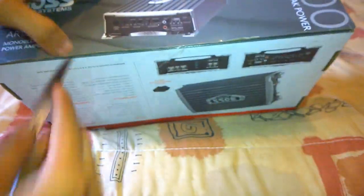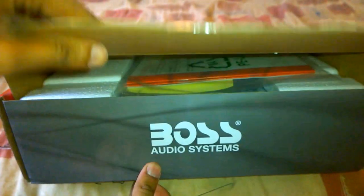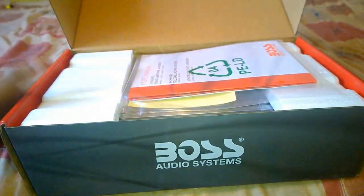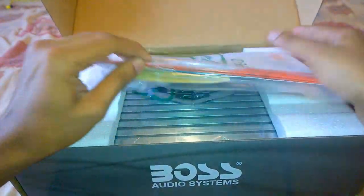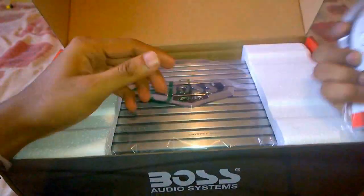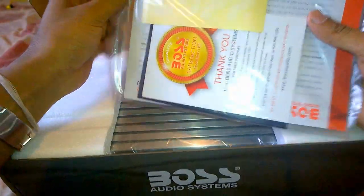Let's go ahead and unwrap the Boss Armor AR1500M amplifier. As soon as you open up the box you can see a small package which contains the user's manual and all the other brochures, nicely sealed in a polythene bag.